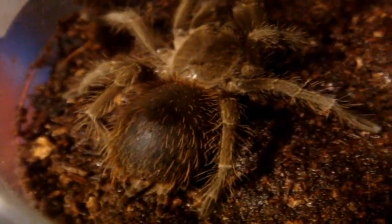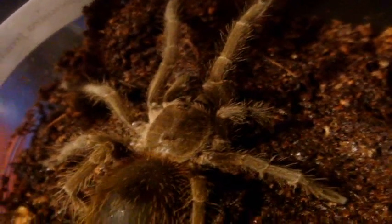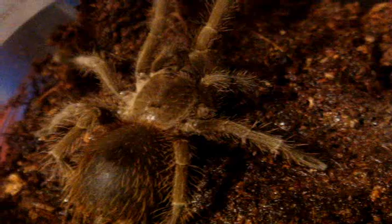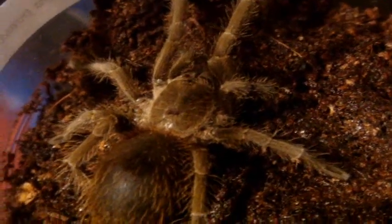So here is my Lasiodora fracta, the Brazilian Smokey Gray Bird Eater, and lo and behold, she's in pre-molt — kind of fairly quickly, because she molted, I think, three or four months ago. So basically, this is how you tell if your tarantula is in pre-molt.